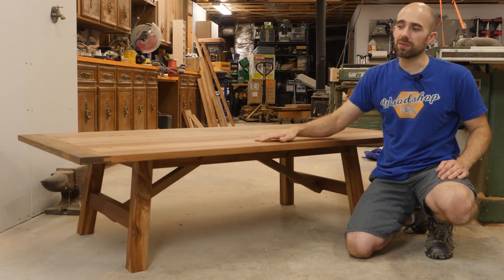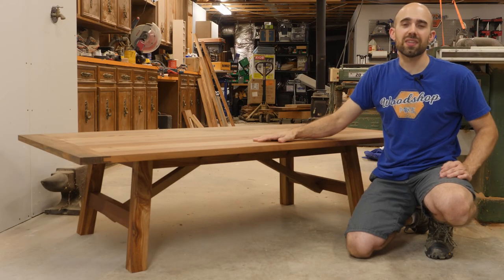All right, well that's going to wrap us up for the day. I hope you enjoyed the project and thanks for watching. Now if you want to build this coffee table be sure to check out the plans that I have linked below.